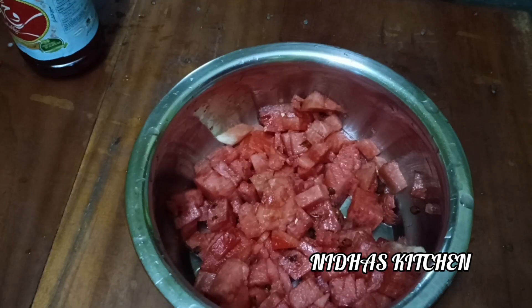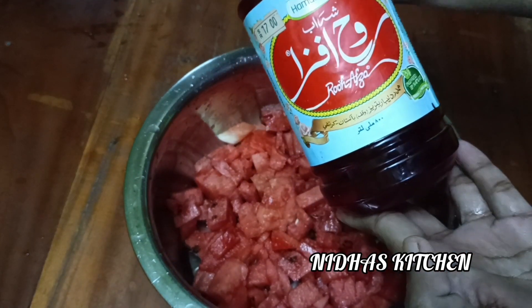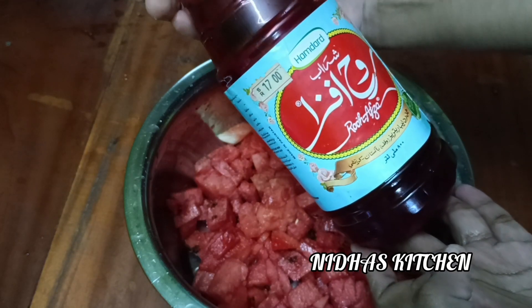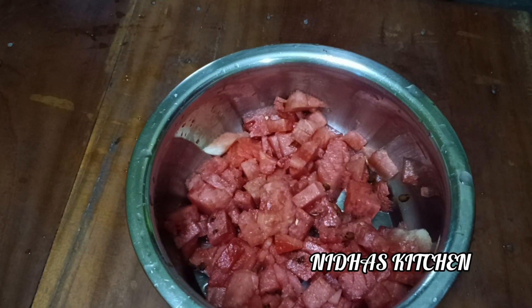Now I am making raw halves. I am going to put it in a bottle and put it in a bottle. I am going to put in 3 tablespoons. I will be using this one.